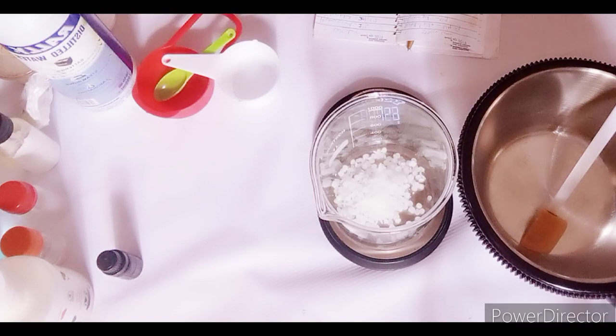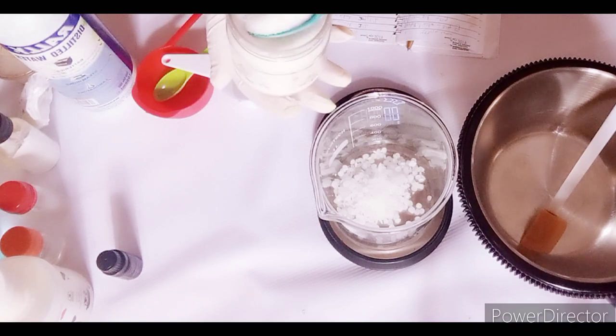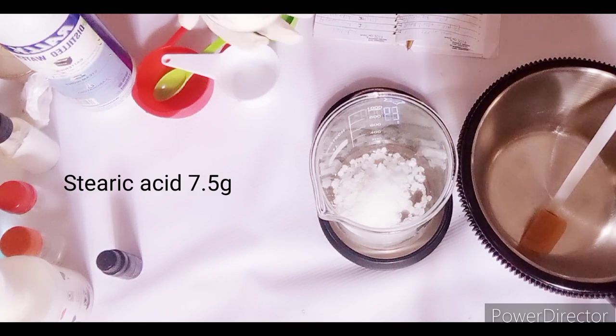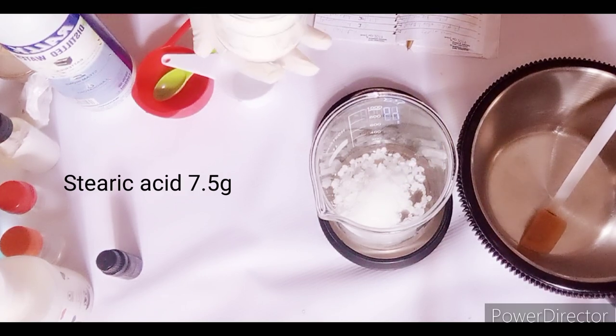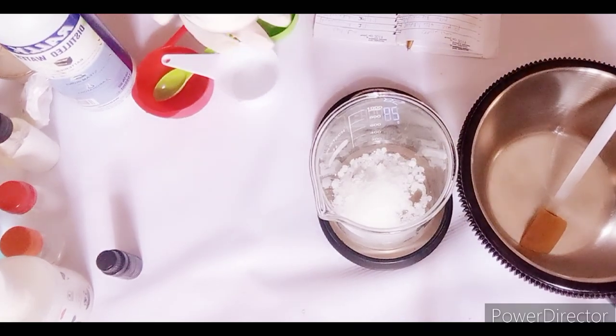This lotion will help you whether you are formulating to sell or making for personal use. Also, if you haven't upgraded your skincare class, this is the best time for you to enroll because I'm going to teach you clinical-based skincare — not just regular organic skincare, but clinical-based skincare with effective high-performance skincare raw materials.